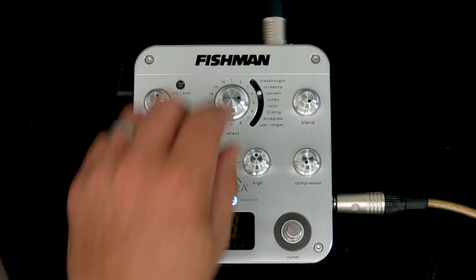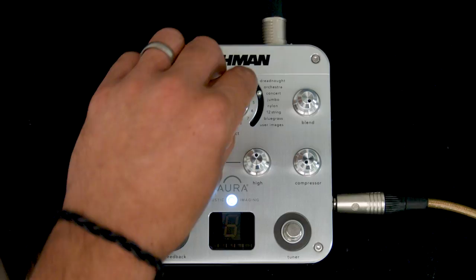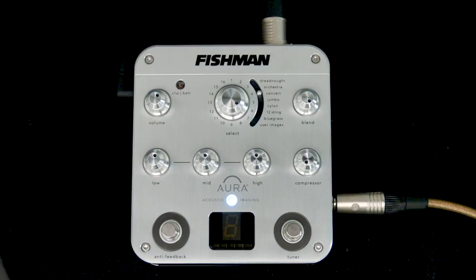While we're going through these I should mention that at the bottom it says 'user images,' and one of the great things about this is that you can go online and download many many different user images — in fact there are thousands of them that the guys at Fishman have taken from pretty much every kind of guitar you can think of. But also quite excitingly, they've also done it with some famous people, so people like James Taylor or Paul Simon — if you want the image from their Martin, the guys at Fishman have got it and it's all there on the website.